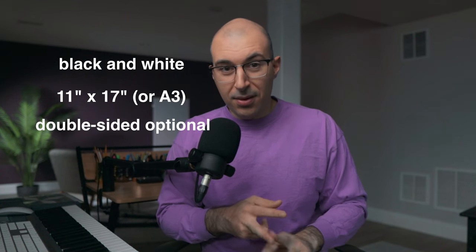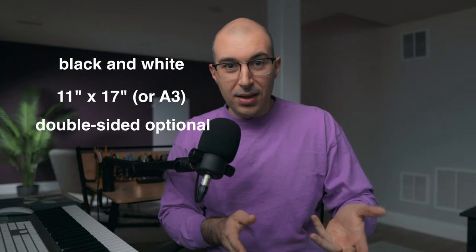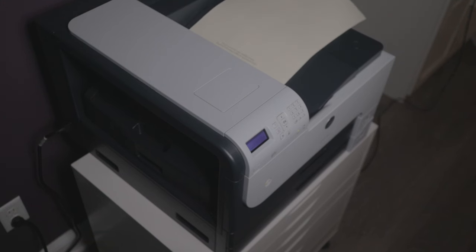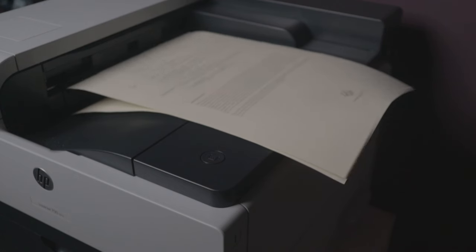It doesn't even need to print on both sides of the paper — you can manually feed the printer and do it yourself. But if you're planning to print frequently, a printer like the one I have is a must in my opinion. So let's go ahead and print something. You can see all the pages coming out, and it's all double-sided.